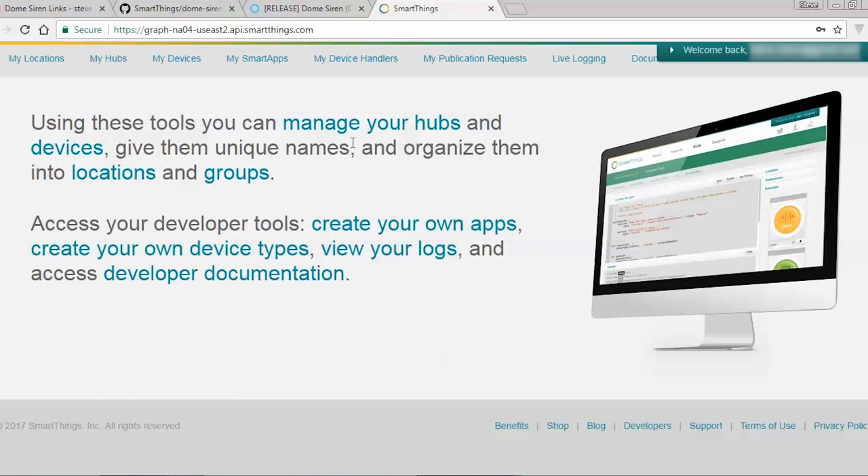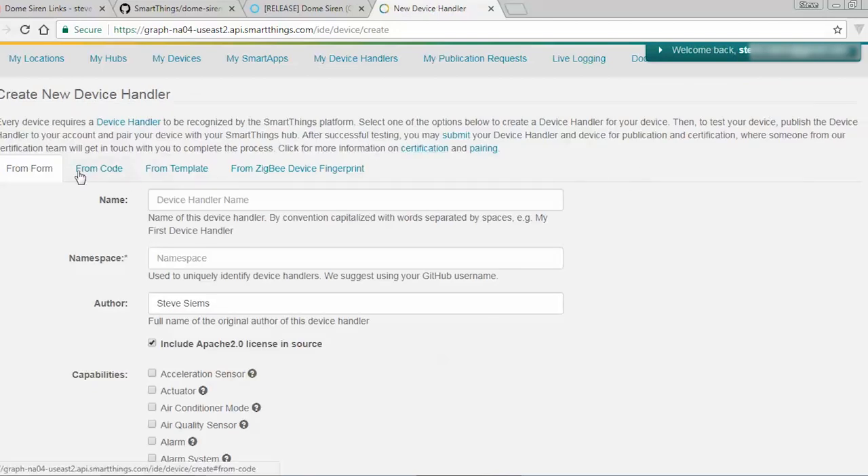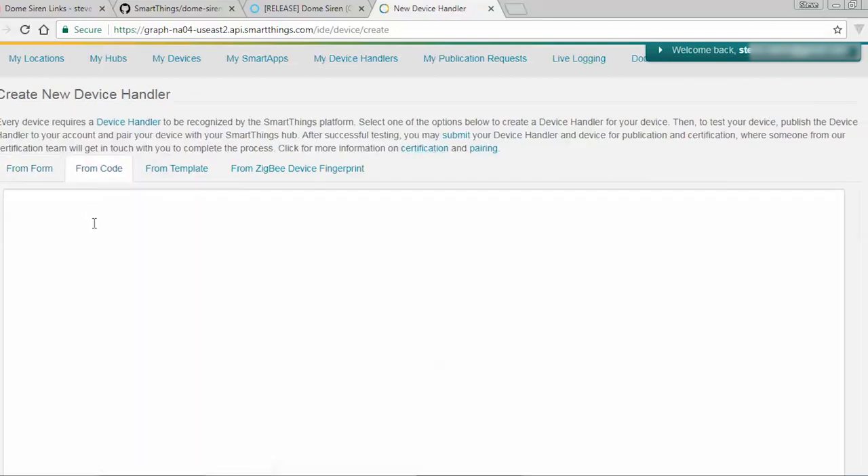All right guys, so first thing we're going to do is start on the computer. Step number one — I'm going to have the link to the SmartThings website in my description. You are going to click on that. If you don't have an account already, create one. You're going to be using the same account that you use for your SmartThings app. Go ahead and log in, then click on My Device Handlers and click on Create New Device Handler. From there, click on From Code.